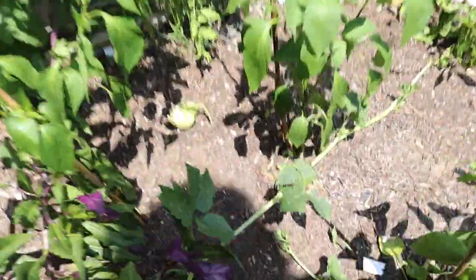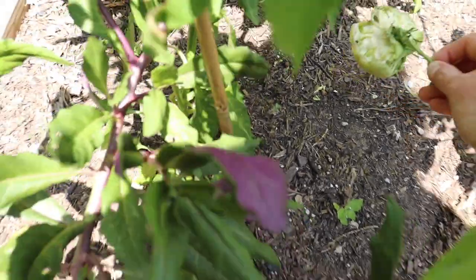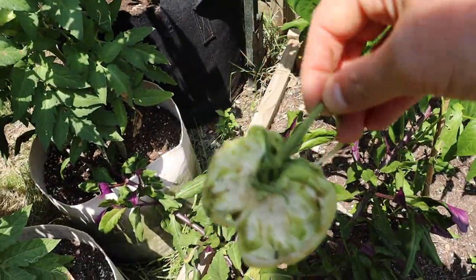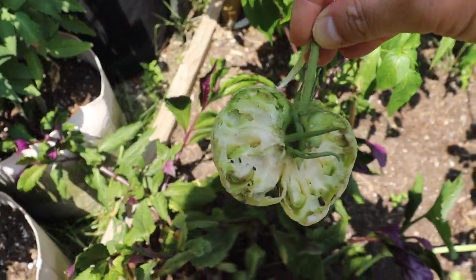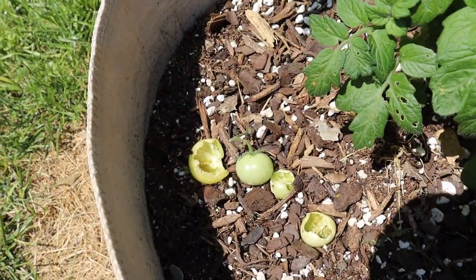They've been eating my green tomatoes. Let me show you the havoc that has been wreaked. They got an heirloom right there. It would almost make me less mad if they just ate the whole thing, but they just chew a little bit of it. And then they've been in this bed eating these.